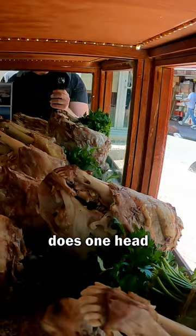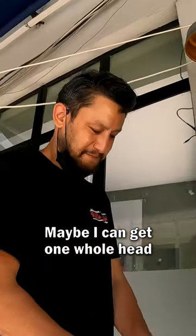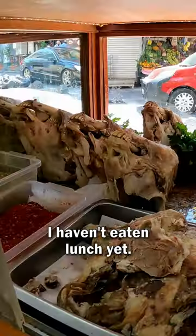So how many portions does one head provide? Two. Okay, maybe I can get one whole head for myself then. If you're hungry — yeah, okay, I'm hungry. I haven't eaten lunch yet.